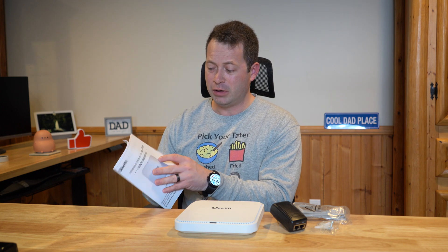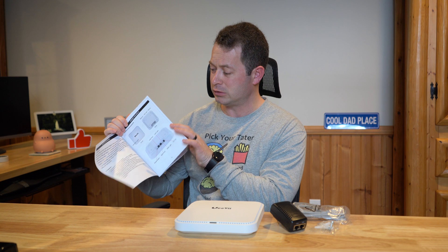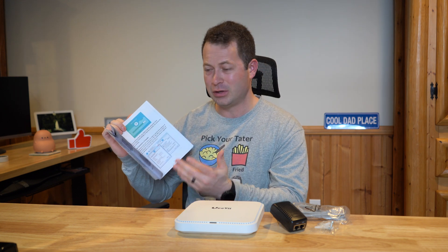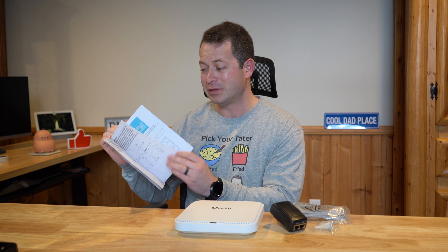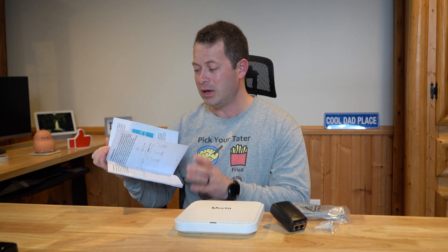The user manual does have color pictures, which is a little surprising. However, the translation to English is pretty poor in some places, and the setup is a little more difficult than I'd like. You do have to configure your IP address on your computer or device manually first to connect to it. Let me show you how to do that, and then I want to test it to see how good it is and how it compares to my ASUS routers.